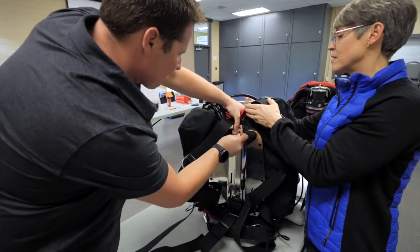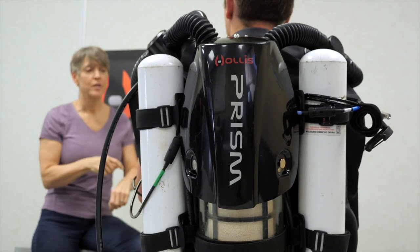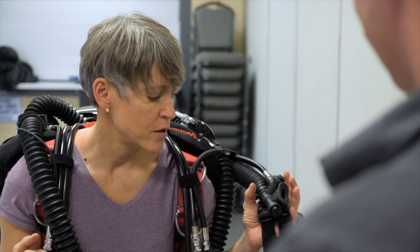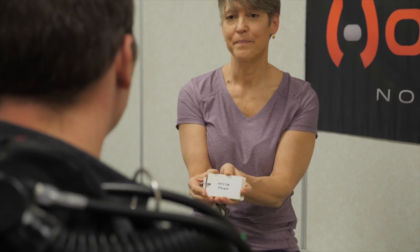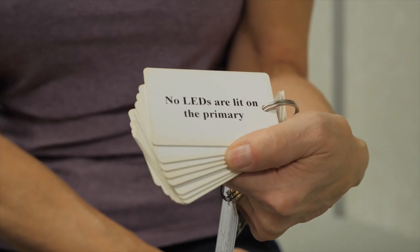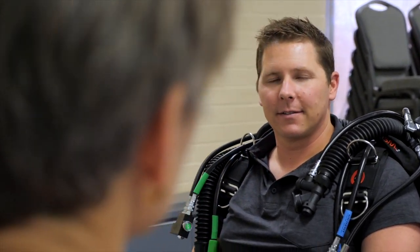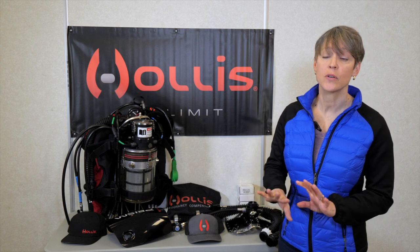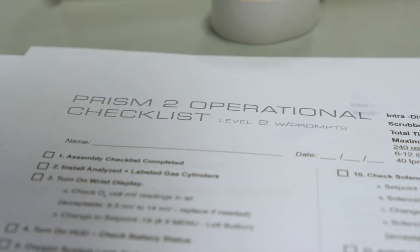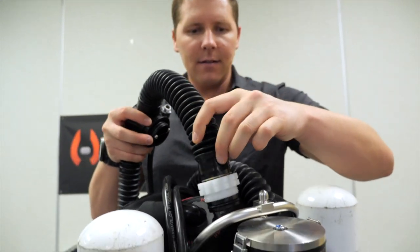Then we're going to practice some of the skills. He's going to put the unit on and I'm going to go through some of the skills and the actual hand motions that he would use in the water, so that he can start to build some practical knowledge in his brain on how to do the skill. There's an assembly checklist so you know exactly how to assemble everything so nothing is forgotten, and there's an operational checklist that you go through once it is assembled so that you get it ready to go diving.